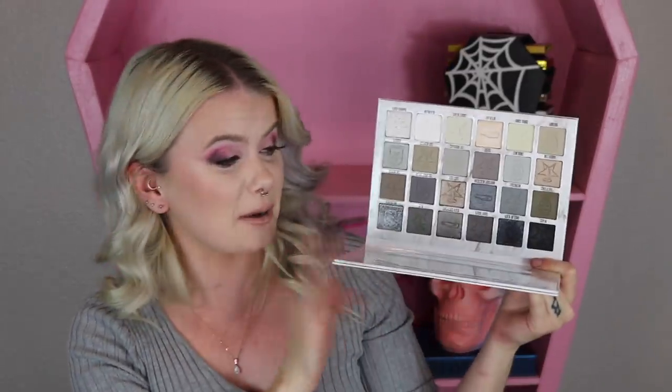I actually have not owned a full grayscale eyeshadow palette since high school. I used to be all about the smoky, dark gray eyeshadow looks — full-on smoky eye, no foundation in high school. That was a look. Never going to show those pictures. But it's been a minute since I've had a palette like this. Those have been some big items so far, let's go back to the box.